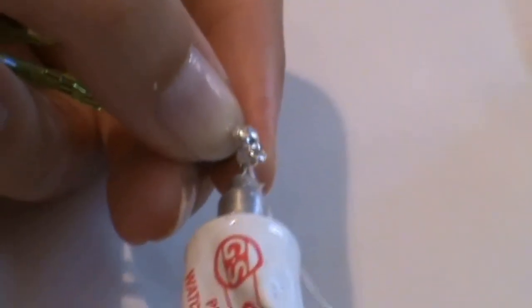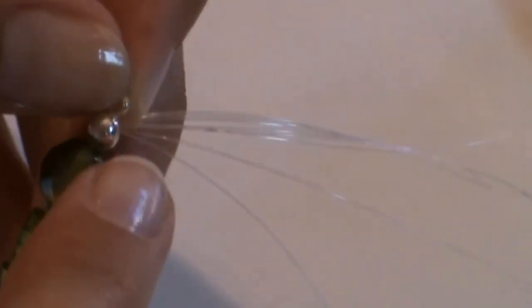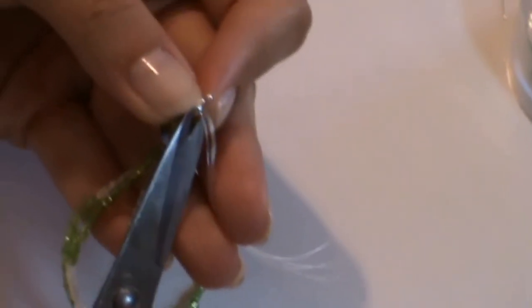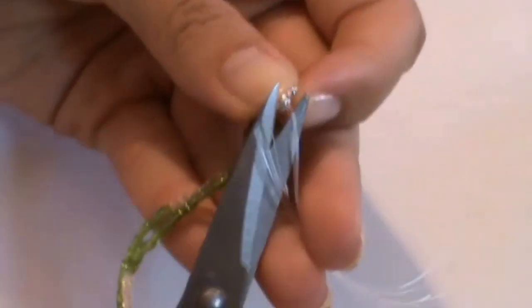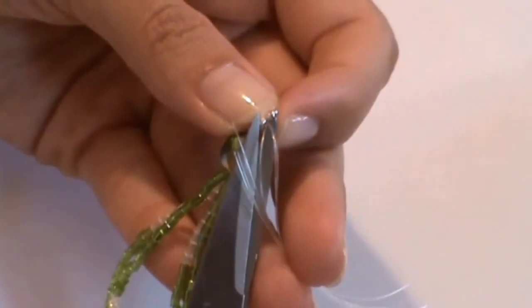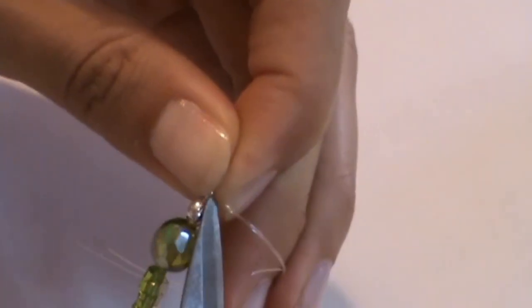I put a drop in it. Then close the bead tip carefully using the flat nose pliers. Then cut the surplus thread. Now close the bead.